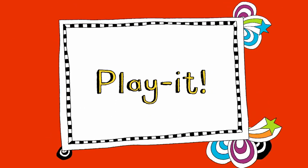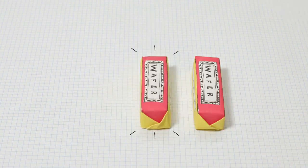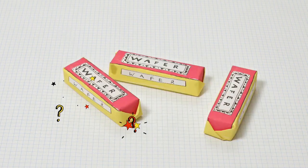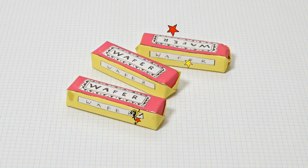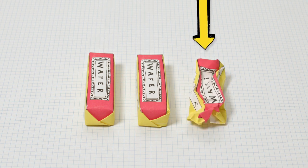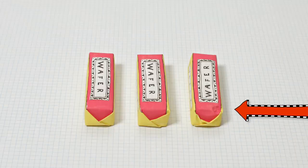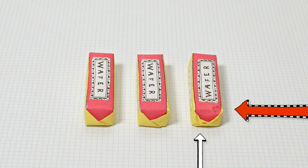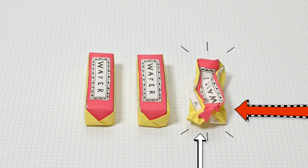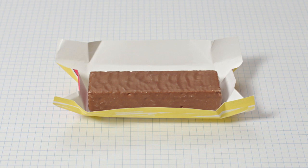Play it! Can you spot the empty wafer wrapper? Here we go. Keep your eyes peeled. Which one is it? Did you spot it? If you look carefully, there are a couple of clues. There's a little dent on the one that isn't full of yummy chocolate, and a little curl on the wrapper where I wrapped it back up. And the best thing is, you get to eat the wafer inside.